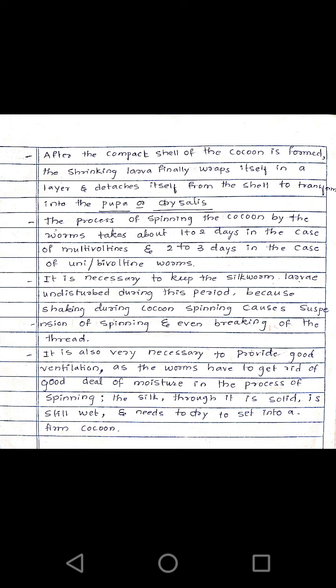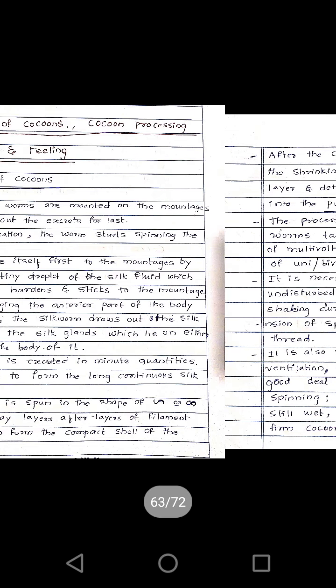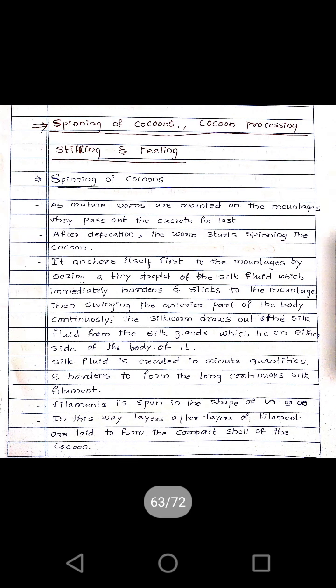The silk thread is solid but still wet and needs to dry to set into a firm cocoon. After the complete spinning of the cocoon, they have to be kept in the sun for drying. In this way, these silkworms spin the cocoon around itself.